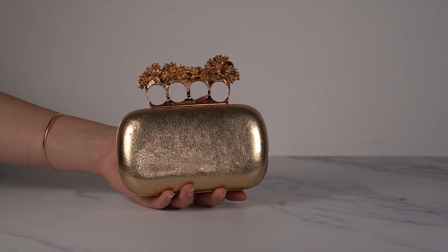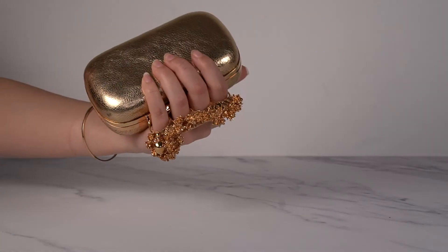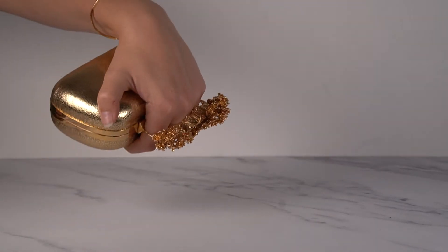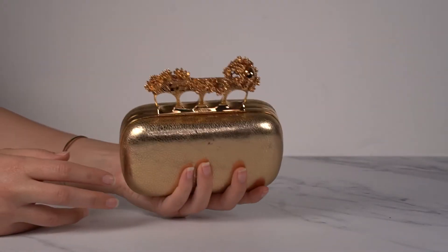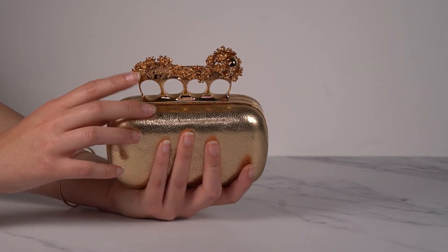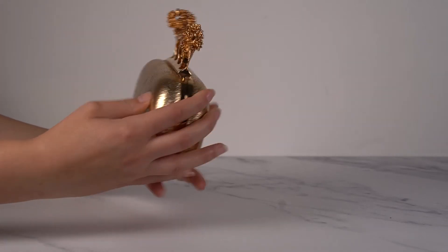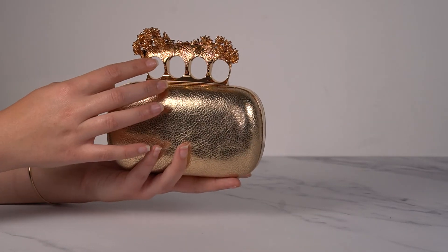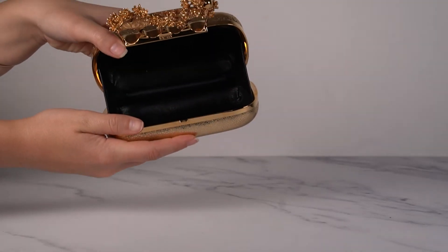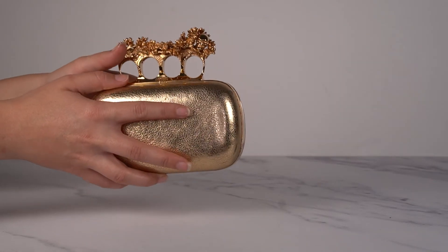This one is super special — this is the knuckle duster edition, so you carry it like this. You don't have to worry about matching your jewelry to your purse because you're already wearing it with your purse. This one is very ornate — you've got flowers at the top twisting their way over to a skull, and then a beautiful engraved or embossed pattern on the metal underneath. Such a classy one in this gold colored leather, with black smooth Nappa leather inside. The black is such a great contrast to the gold on the outside.